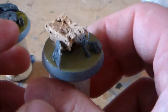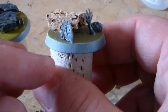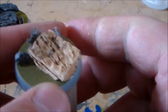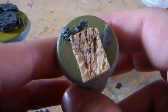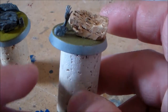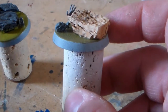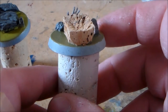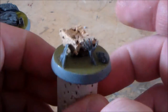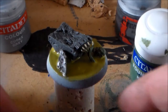Once this is all dry and set, I'm going to paint the stone, finish the shield and the Crypt Ghoul, and then show an update after that. Once all done you can start putting the Nurgle's Rot on. If a little bit gets on the Crypt Ghoul it's fine because it's really transparent - a little bit on the edges looks okay.